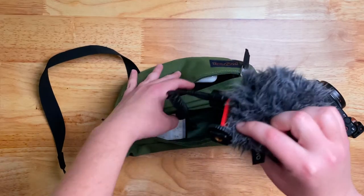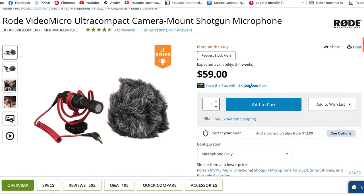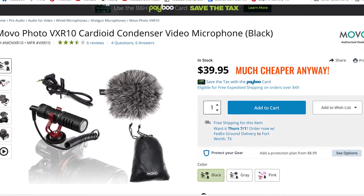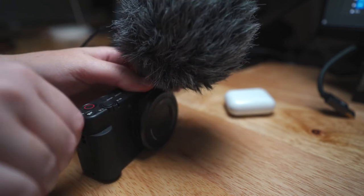Now the built-in microphone on the ZV-1 is actually not half bad, but sometimes I want to make sure it really sounds good — it can be kind of tinny. So in that instance, I will bring this little Movo Mini shotgun mic. This is essentially the Rode Video Micro but half the price. I haven't had the opportunity to compare the two myself, but I can tell you from experience that I think this sounds phenomenal. And I'm really happy that my mom got it for me for Christmas — thanks, Mom!